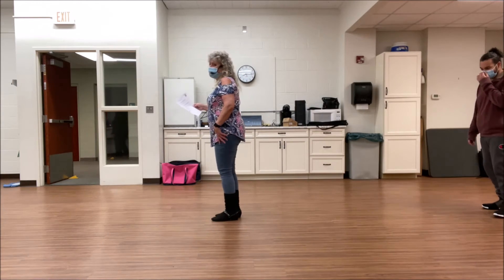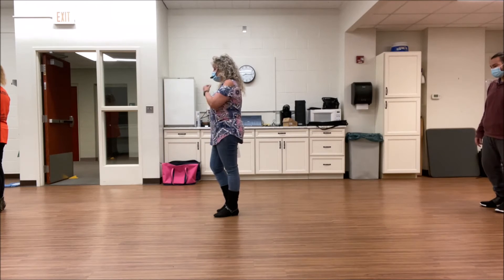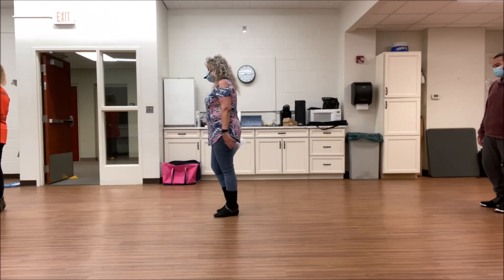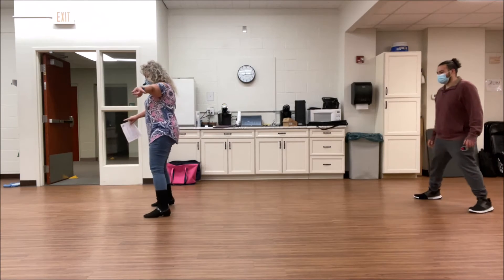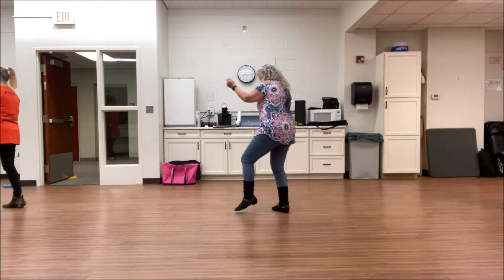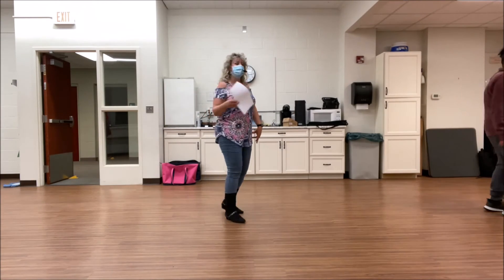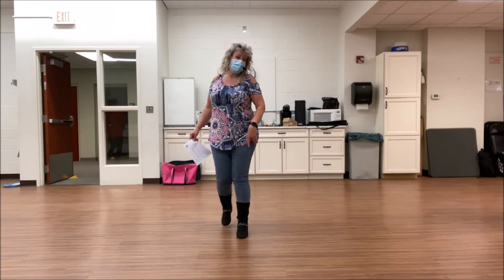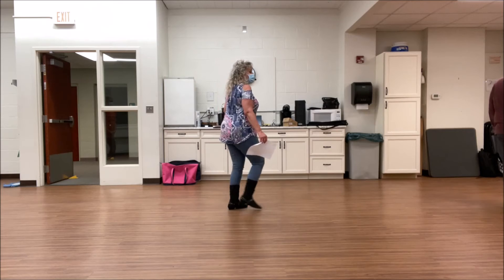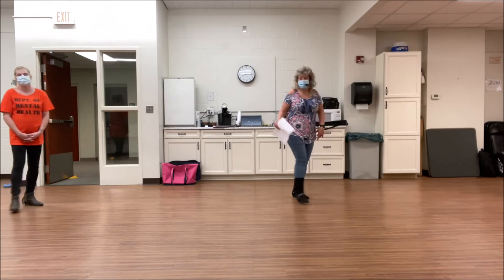Side together, shuffle forward. Weight center left. From the beginning, facing 9 o'clock. 5, 6, 7, 8. Inside, together, shuffle forward. Inside, together, shuffle back. Step, touch. Step, touch. Forward, touch. Step right, turn left, step right, turn left. Cross, rock, shuffle right. Cross, rock, shuffle left. Cross and point. Cross and point. Quarter jazz. Start again.